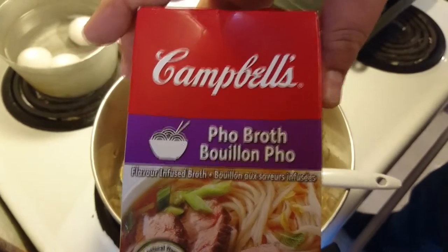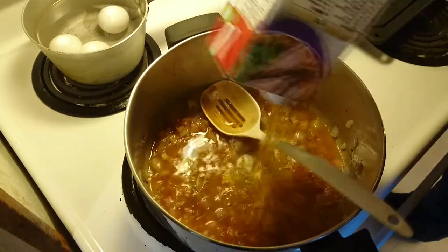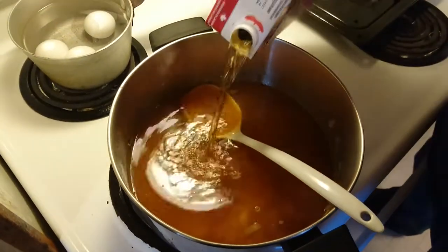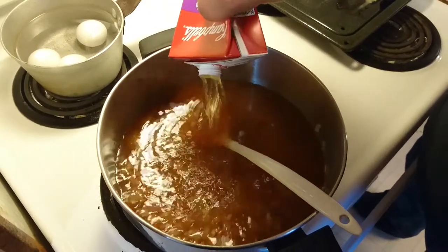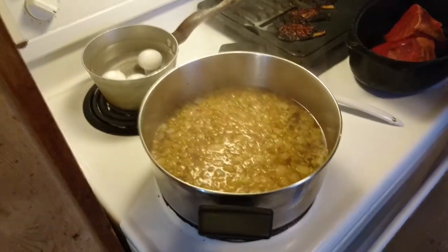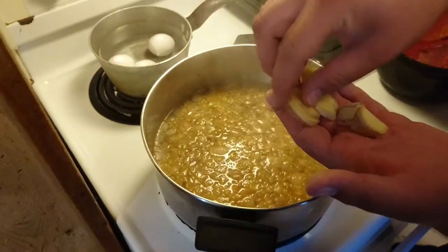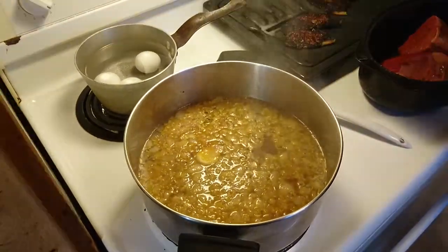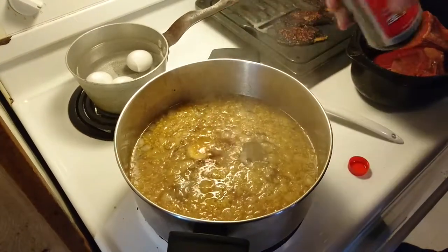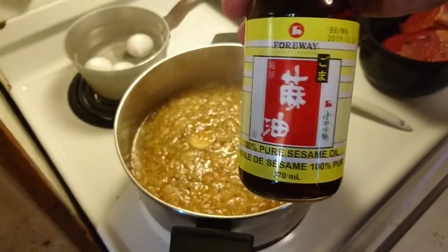Next, we're going to add some Campbell's Pho Broth — it's all natural flavors and has a really nice yellowish color. That, in combination with our brown veggies, almost gives a nice amber-colored broth. We added in a couple of those packages of broth, and now we're adding in some ginger. You can add in a little bit of water as you go because it is going to boil out. Then add in some soy sauce and some pure sesame oil.